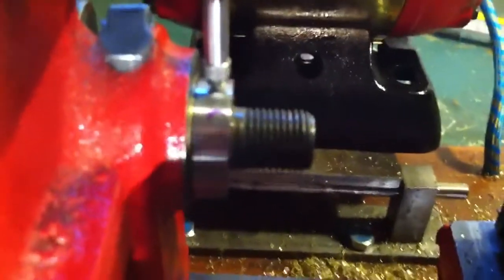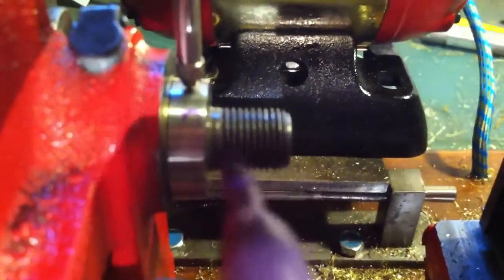But the runout on the bearing itself — I'll put a little dot on the spindle so you can kind of watch it run. See, I put a little mark there, so hopefully it'll show up a little better.